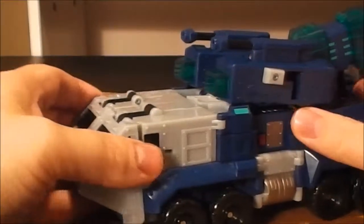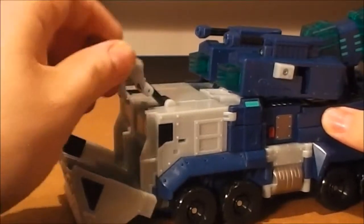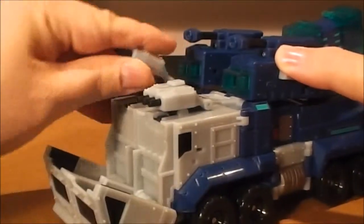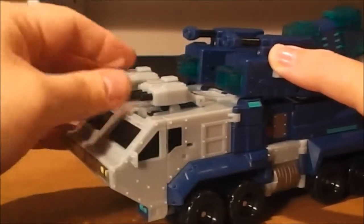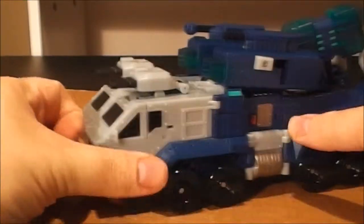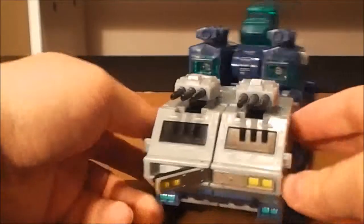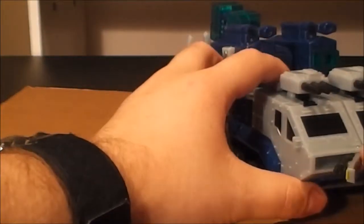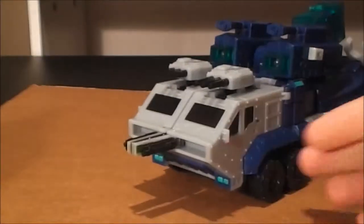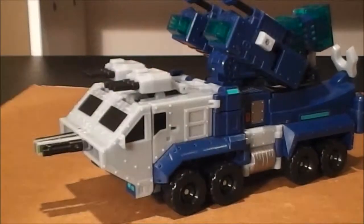But that's not all — he also has guns inside here that pop up and deploy out. And lastly he's got little Gatling guns. You've got to use your fingernails to get those out. And there he is with all his weapons deployed.